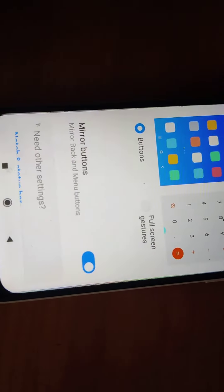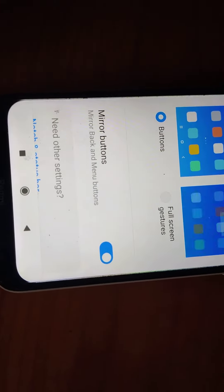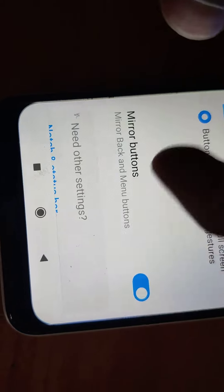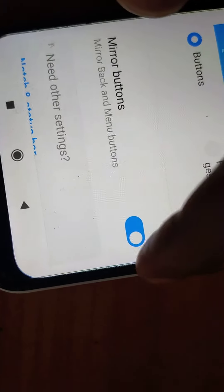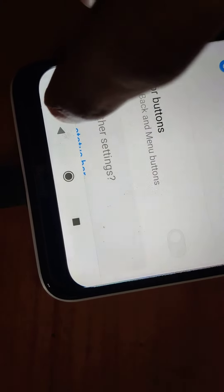Below the Full Screen Display option you can see the Mirror Buttons option — mirror back and menu buttons. Right now it is turned on. If you turn it off, you can see the difference: the back button moves from one side to the other.